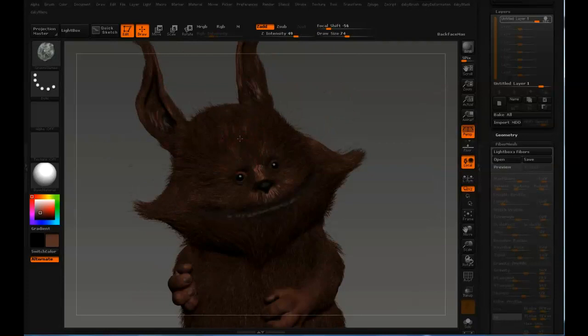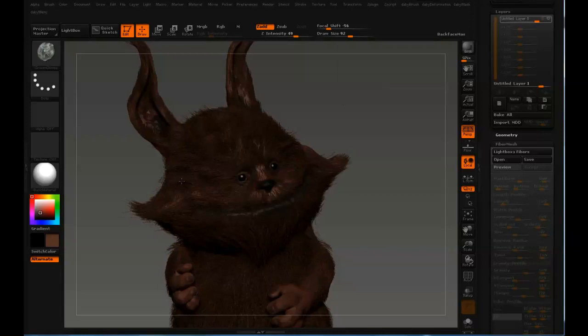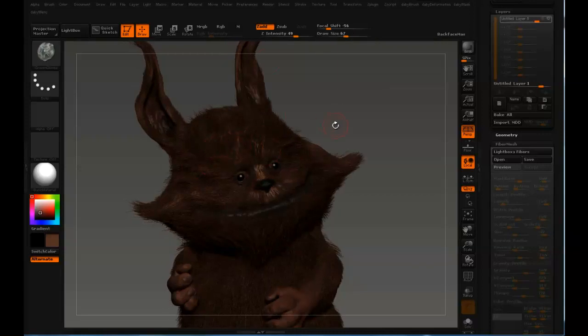Let's say you do a lot of clumps like this. Basically, if you do the clumping and your supervisor or director comes along and says, 'Nice clumping, but can we bring it down to 50%?' You can just slide it down.